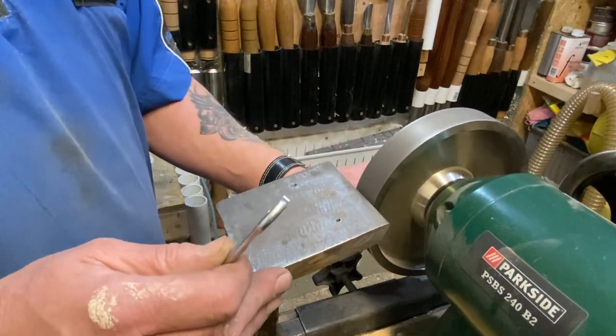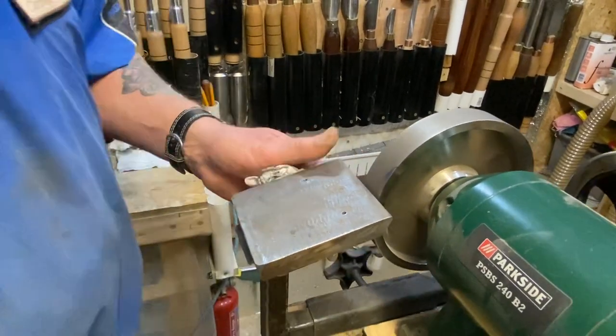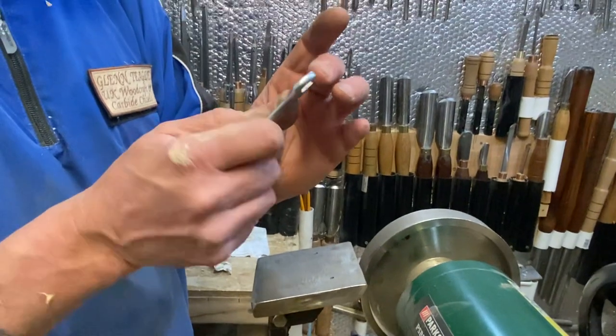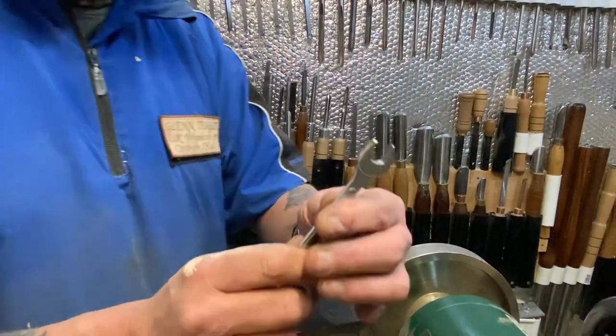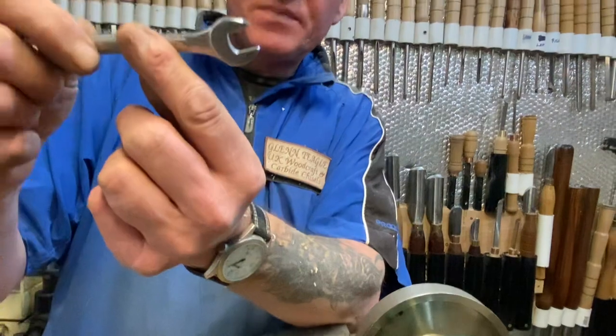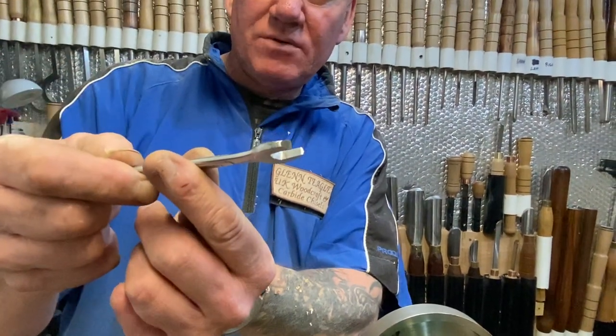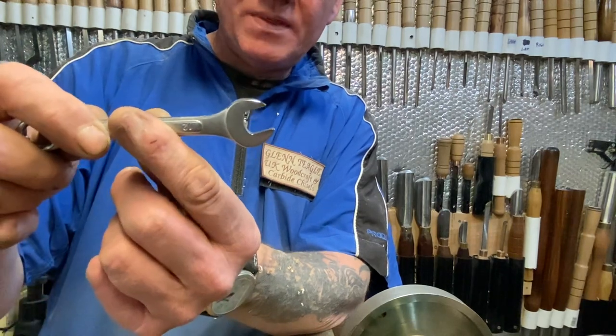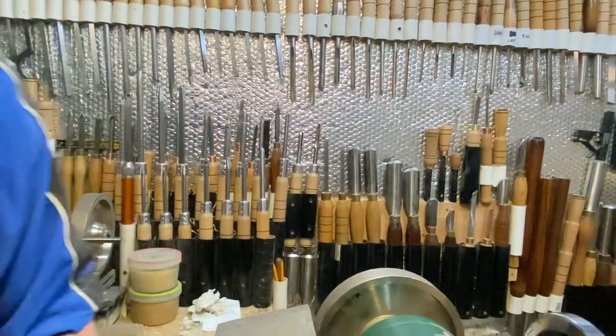Right, let this slow down and stop. There you go. I think yeah, that's got a sharp edge to it. That's enough. So that's all I've done - if you can see that, there's a nice sharp edge on it. Right, I've sharpened that one.